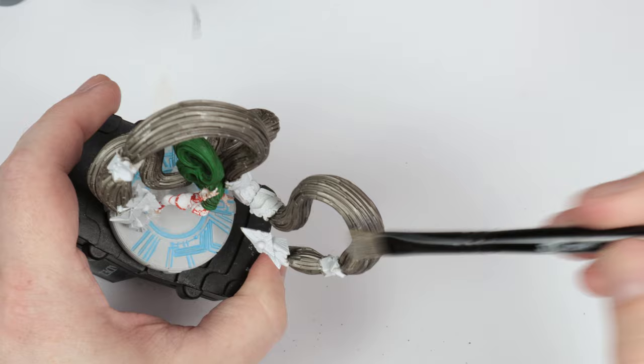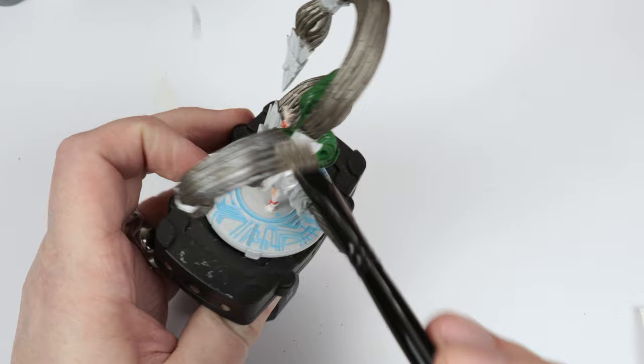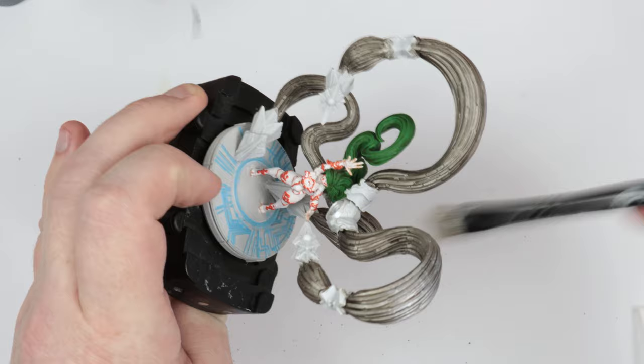Now here's a mistake I feel like I made. I painted all the recesses first, figuring I'll just paint the recesses and then paint the purple over it. Don't do that. If you're going to do that, paint the purple first — don't even care where you get it — and then put the blue in the recesses. You'll be fine, and it'll save you some touch-up later.